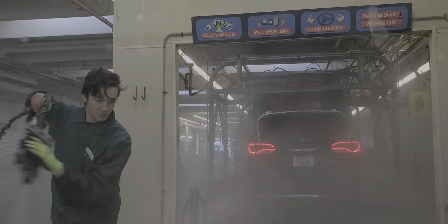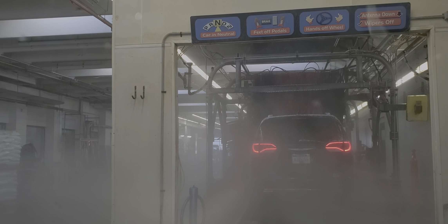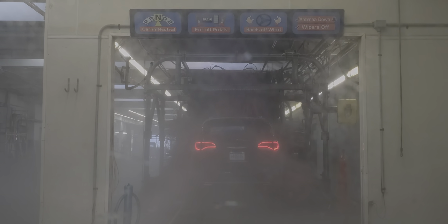Put it in neutral. So in neutral, your motor and transmission are disconnected — take your foot off the brake. Yes, it just rolls. And then you're spraying the car down, scrubbing it.